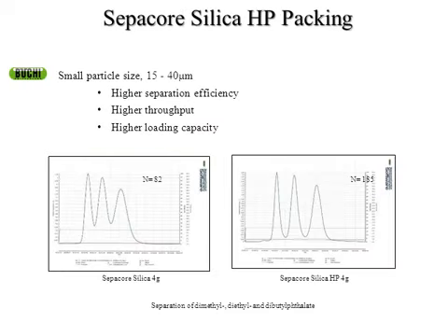The first type of specialty silica we have is our HP packing — High Performance Packing. A normal four-gram silica gel column has a theoretical plate calculation of 82, while the high performance four-gram column is 185, more than double the theoretical plates, which equals more separation efficiency. With that increased separation shown in the second graph, you could actually load more material because of the increase in separation. So for difficult separations, you can use high performance packing and also load more material than you typically could with a larger particle size column.